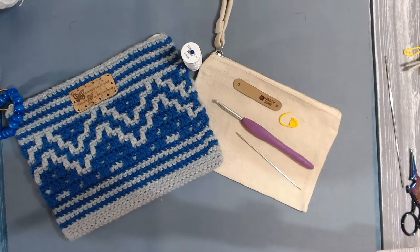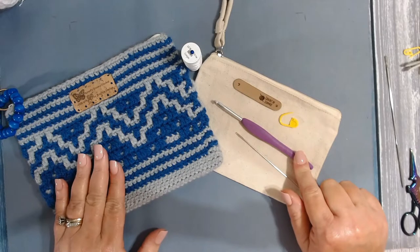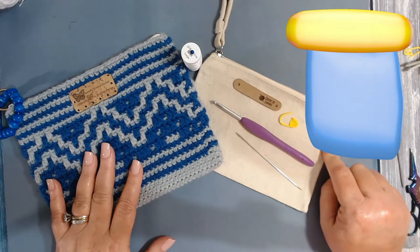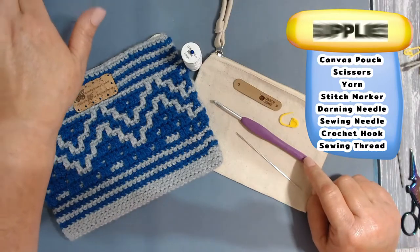The link for the graph that I will be using in this tutorial is in the description box below this video. Make sure to print it off before you begin. You will need whatever size hook you need for your bag — I will be using this little smile bag and a 4.0 millimeter hook.